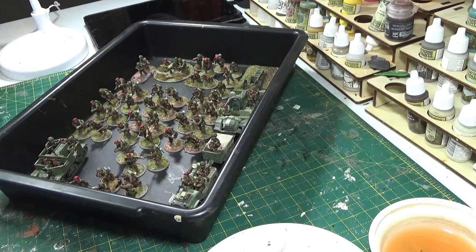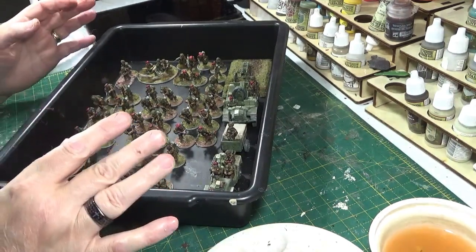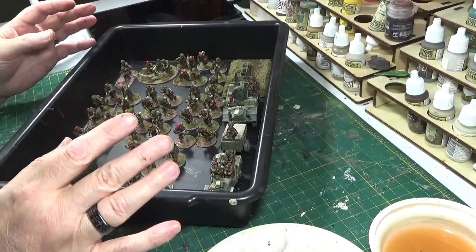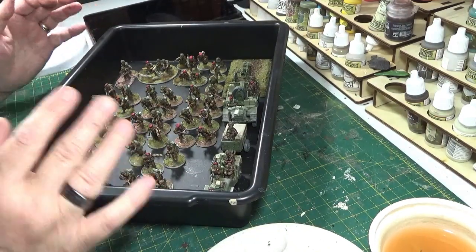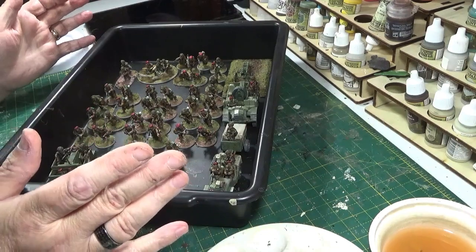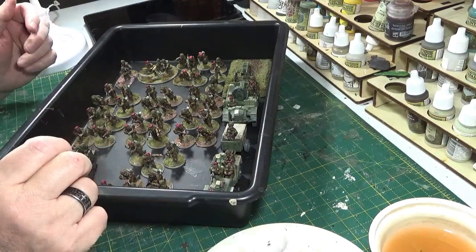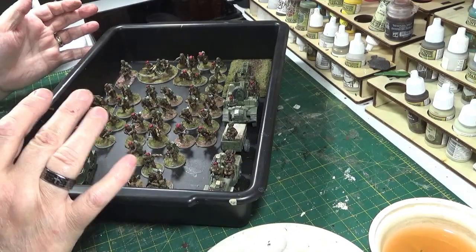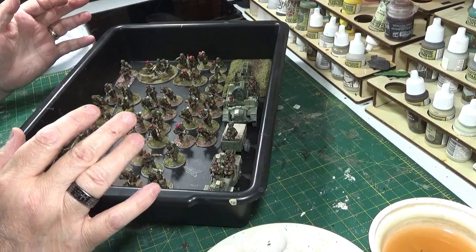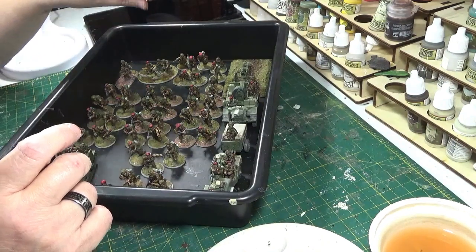That's platoon number two completed. Rather than having it totally uniform with everyone looking the same - everyone on green, everyone on brick - I've tried to mix it up. Some have got hardly any brick at all, some have got none. Same with the grass, sometimes it's more brick than grass. That way, when I cut back to the other ones that I've put a cobble streak pattern on, they'll kind of blend even though they're not all the same.